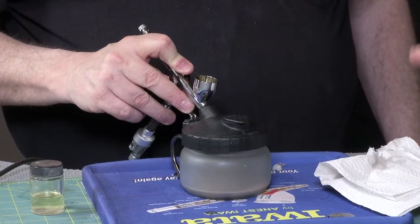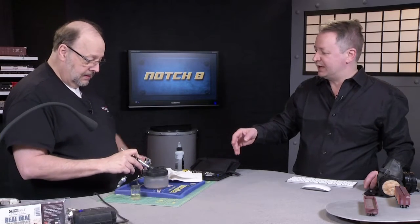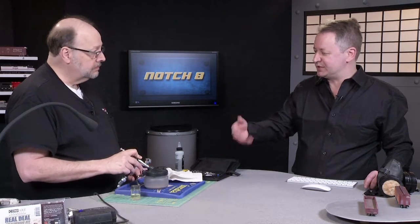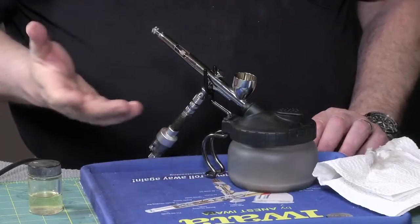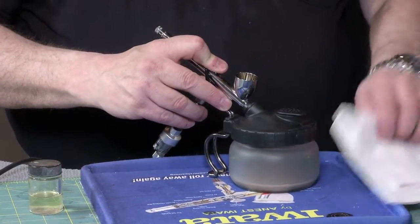Now this is a terrific little cleaning station. That's something Iwata sells. It has a filter in it, keeps the mess contained, and also acts as an airbrush holder with a handy stand. The bowl is glass so it'll take virtually any medium — automotive lacquer, whatever you're using.